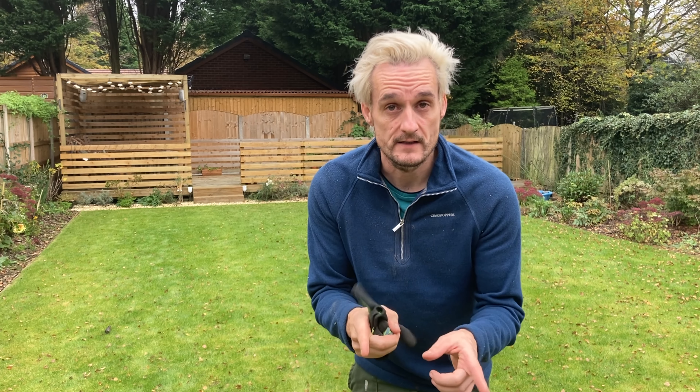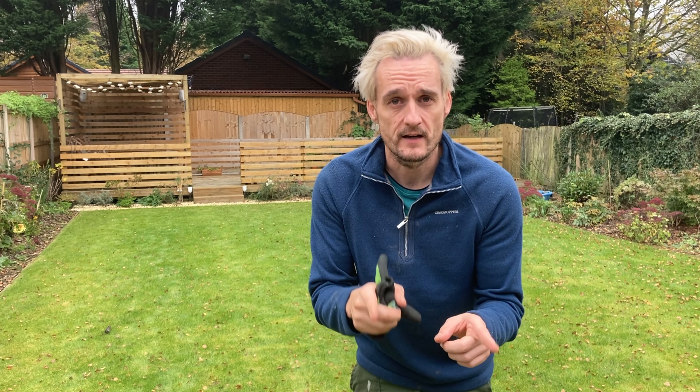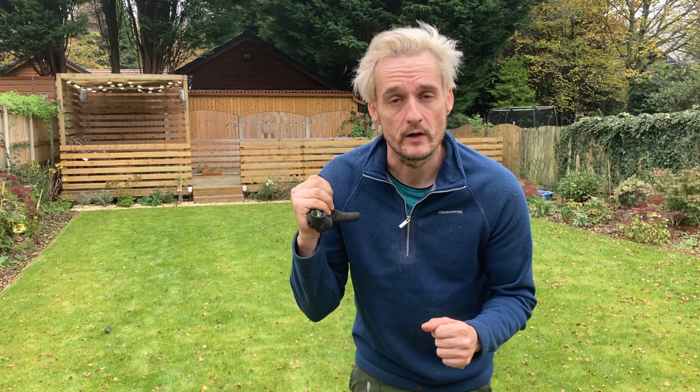We're back at the last job. It's Monday, November the 8th — for sure, because Arsenal beat Watford 1-0 yesterday, and I wouldn't have known that if this was filmed a week prior. So let's get my stuff out and have a chat about what we're going to do and how we're going to bring this lawn back to life.